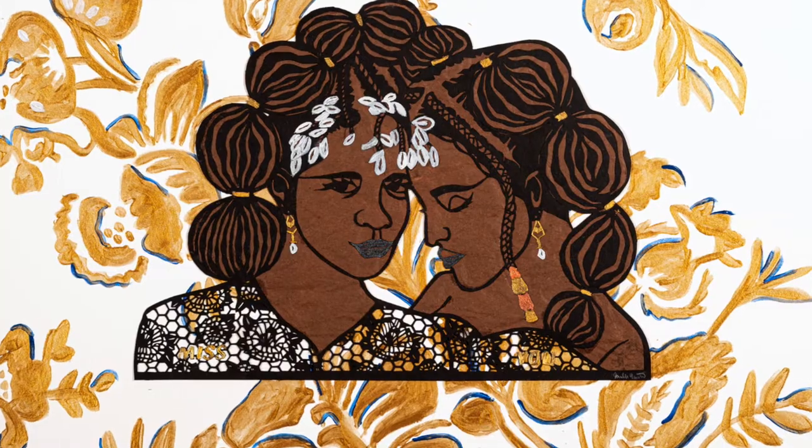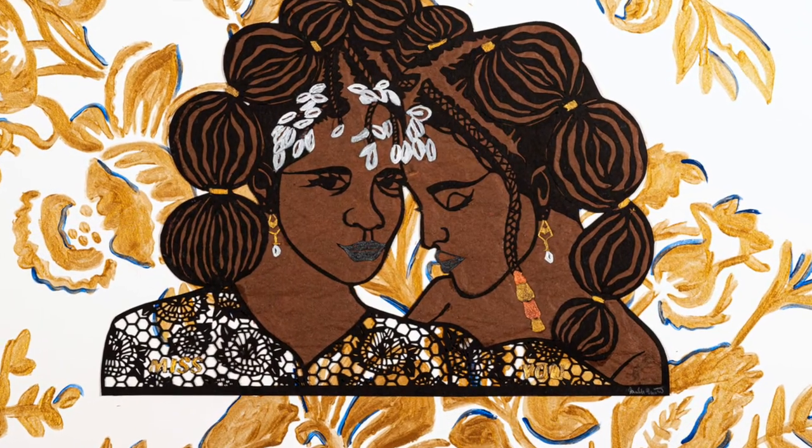I used my craft knife to cut out two friends and a deep and meaningful embrace. I added brown tissue paper underneath to show skin tone and natural brown beauty to reflect my community struck by the pandemic. Painted cowrie shells adorn their hair, symbolizing healing and protection over one another.